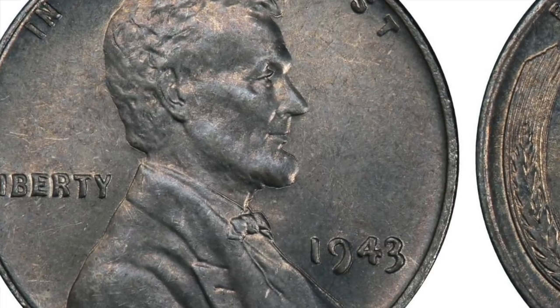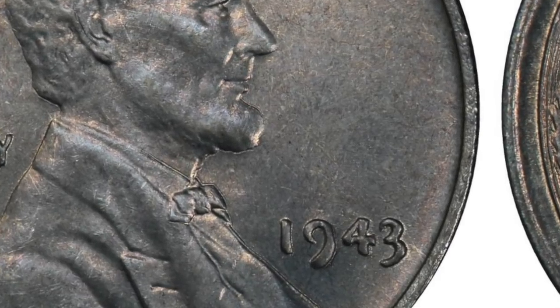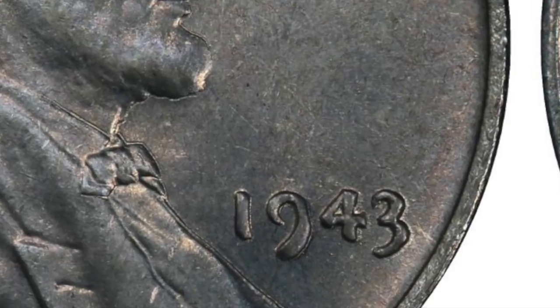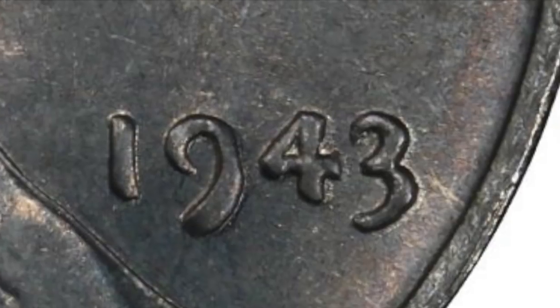So let's go ahead and zoom in here. We're going to zoom in on the date, 1943, and you're going to see right off the bat the nine in the date — on the tail end of that nine, look how thick that is. And that's what you're looking for, guys.